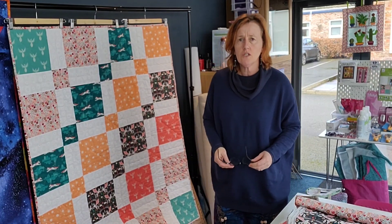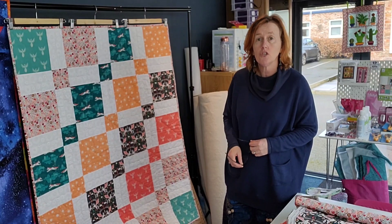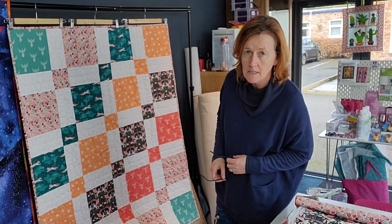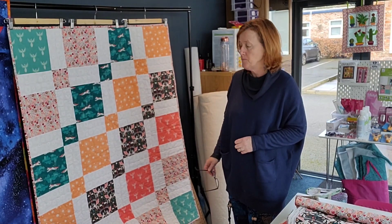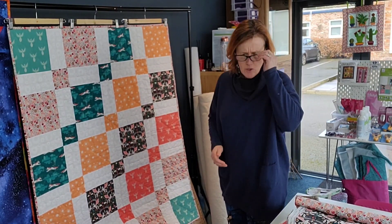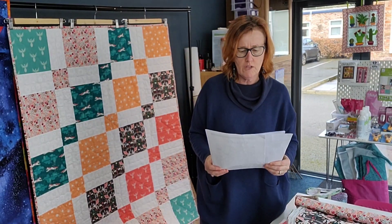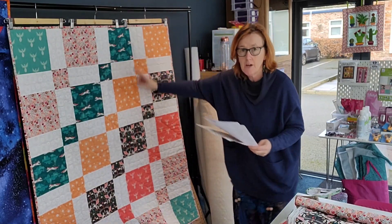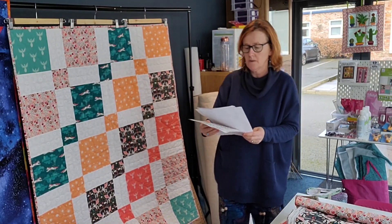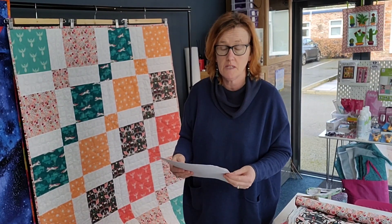I changed the binding as well. The binding you will get in the kit is two and a half inches wide by the correct length for the quilt. The actual size of the quilt is 43 and a half inches by 55 inches long — and in centimetres, that's 111 centimetres by 140 centimetres.